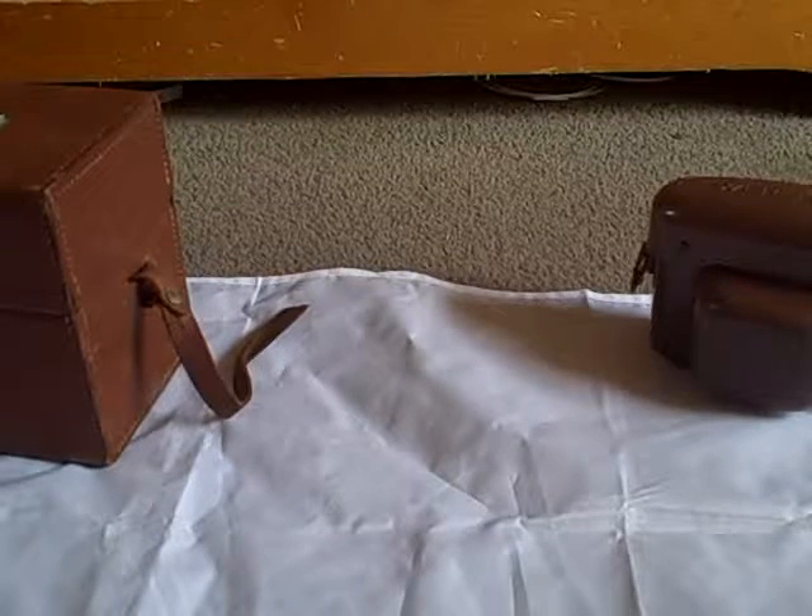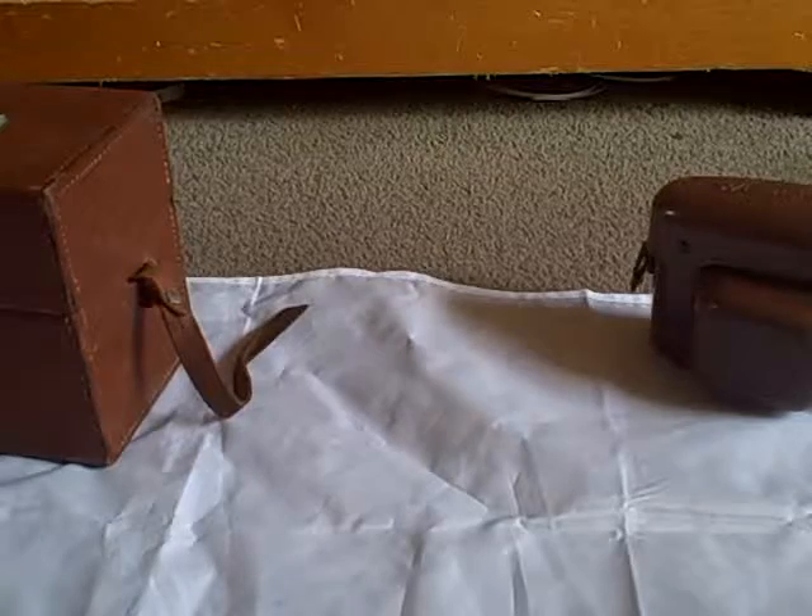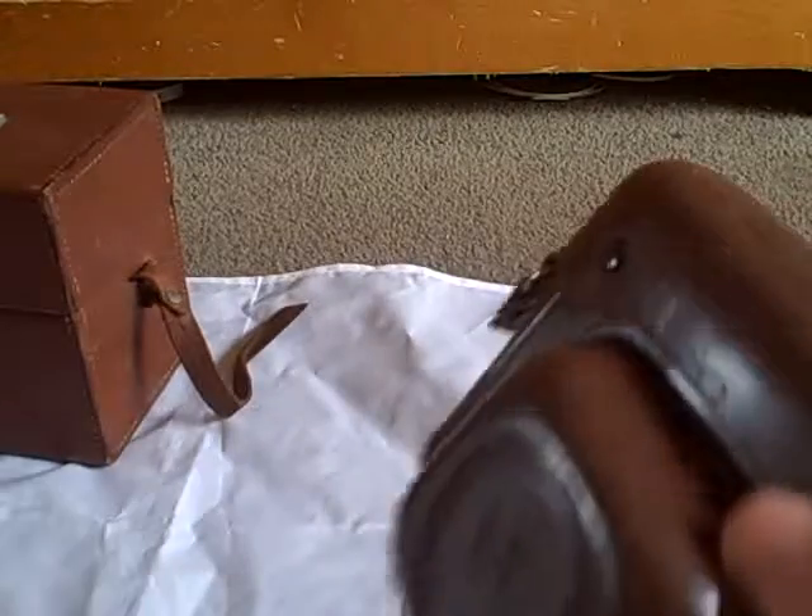Hello, I'm The Camera Crafter. Welcome back to another video. These are the two cameras that I've got recently. Let's start over here.